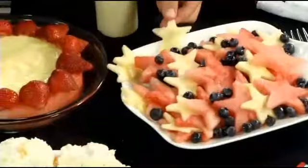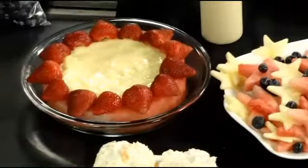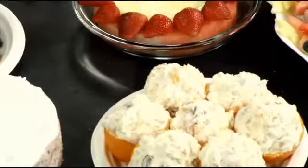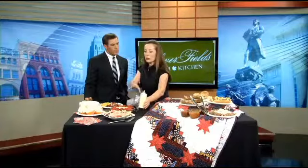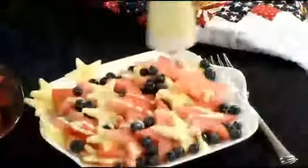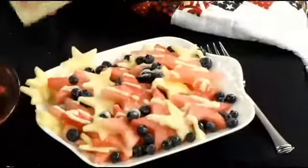You know the edible arrangements company that used cookie cutters to make beautiful edible bouquets? Well, you can totally break out the Christmas stars and make some Stars and Stripes watermelons. We've got Stars and Stripes apple slices here. You can use jicama and jazz up your slaw. Break out the cookie cutters and have at it — you can use the flowers to do a little flower power salad. But this is our Stars and Stripes watermelon salad. Watermelon is super inexpensive, so definitely use it in fun ways.